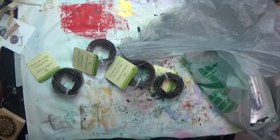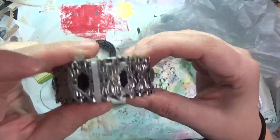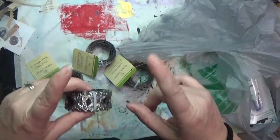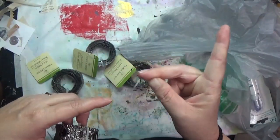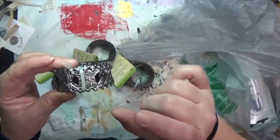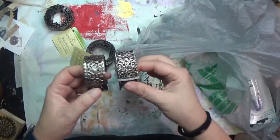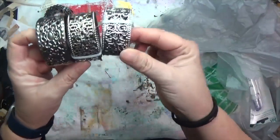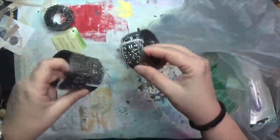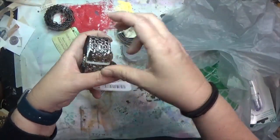I found some metal ribbon last year or the year before and was super excited — I'd never seen anything like it. I picked it up before and there were only two kinds. I think I have this one already because I used one in my cracklehead doll assemblage for a crown. But this time they had a few other designs, so I picked up three more metal ribbon types.